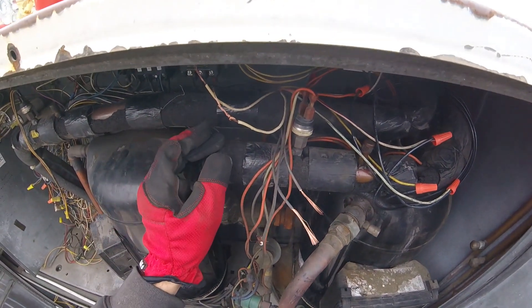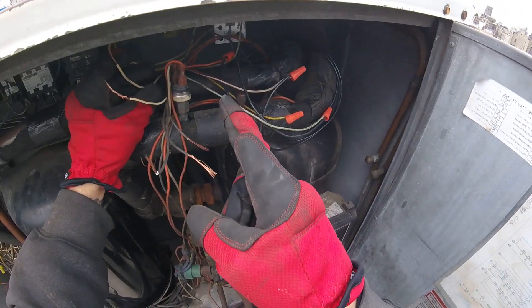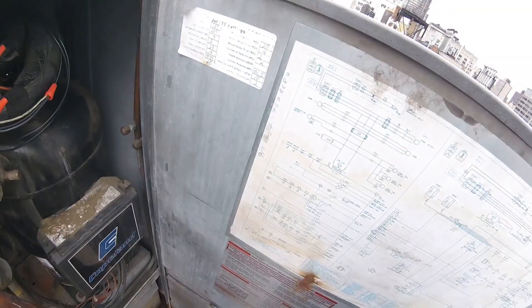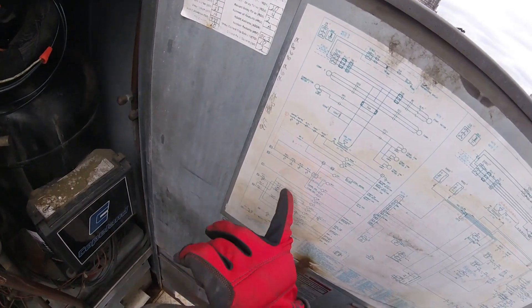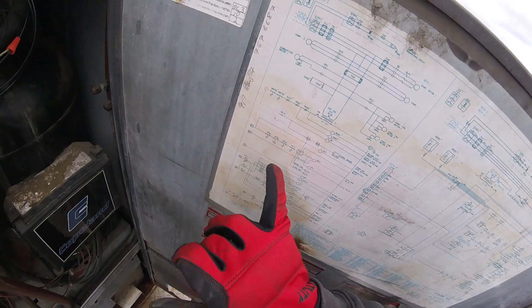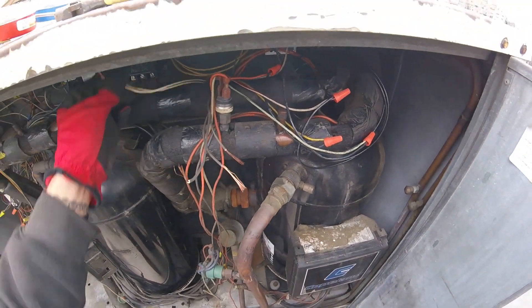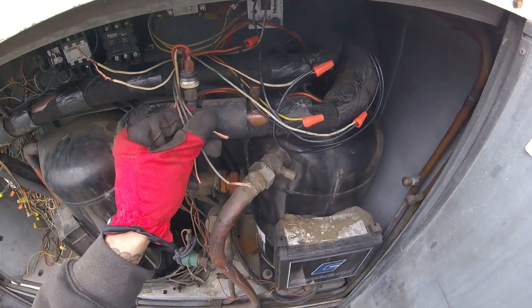We're going to do that right now. From the auxiliary limit, we're going to run it into — from the differential switch we're going to run into our auxiliary limit, and from the auxiliary limit we're going to run it into our main limit.